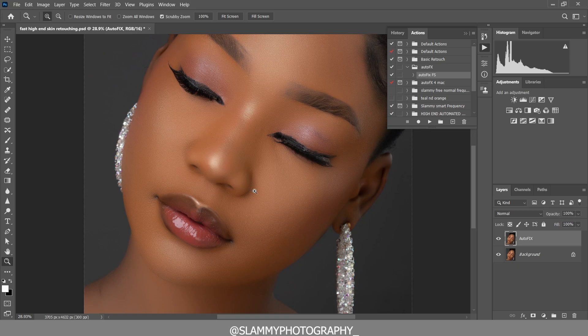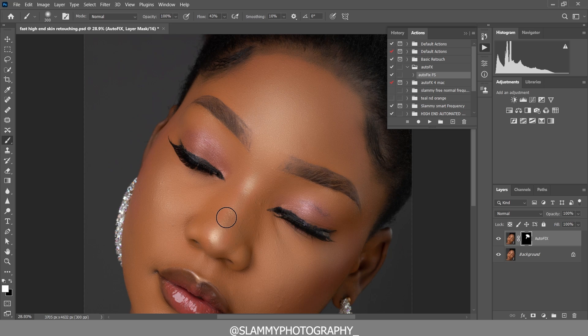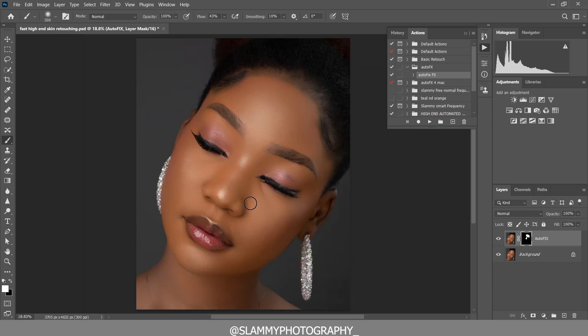Just like that, all the pimples are gone with just one click. Now we are going to use the mask — press Ctrl+I (or Command+I) to invert the mask. Take your brush, make sure the foreground is white, increase the flow, and paint over the areas where pimples were to remove them. We don't want to apply this to areas that might look too smooth, so paint manually to control the effect.